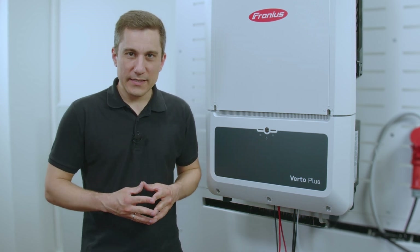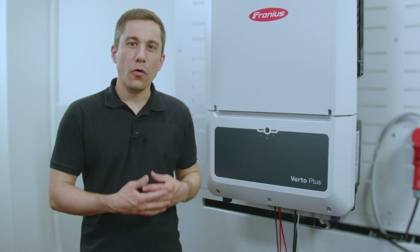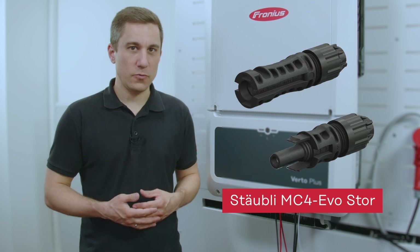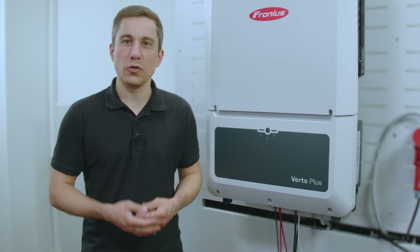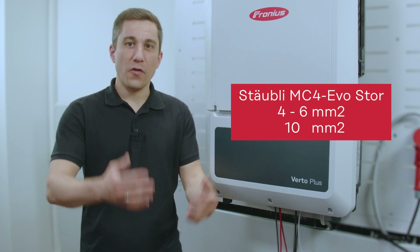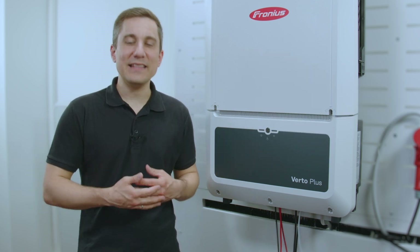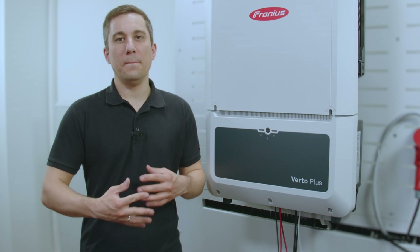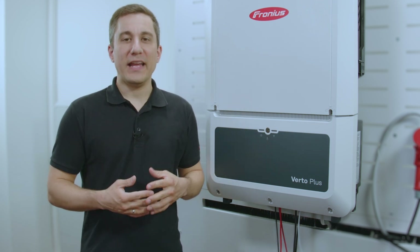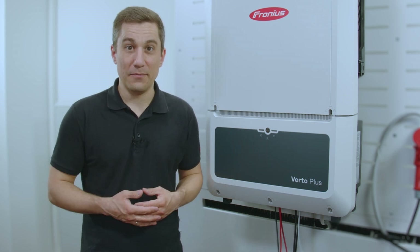Furthermore, please notice that we get two cross-section sizes factory delivered for the MC4 EVO store plugs for connecting the battery storage. You can either decide to use a 4 up to 6 square millimeter MC4 plug for smaller power classes of battery systems, and then we get one 10 square millimeter plug for bigger power battery systems. Please note which battery system you are installing and choose the right diameter for your battery application.